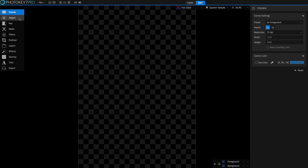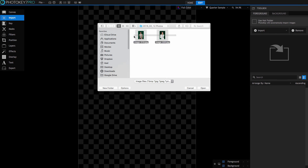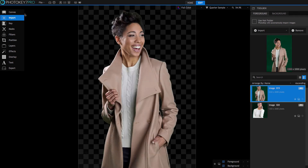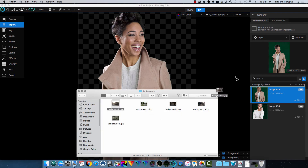So now we're ready to import some images for real this time. Direct import is very straightforward and pretty universal among all applications. In the import toolset, click the import button and select the image or images you want to import. You can also drag and drop images into the PhotoKey 7 Pro interface.